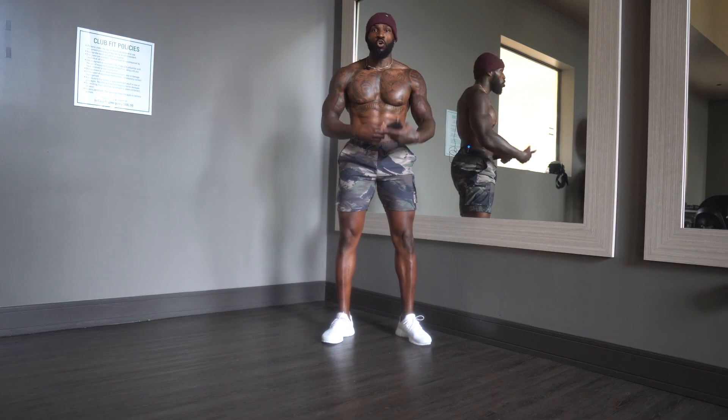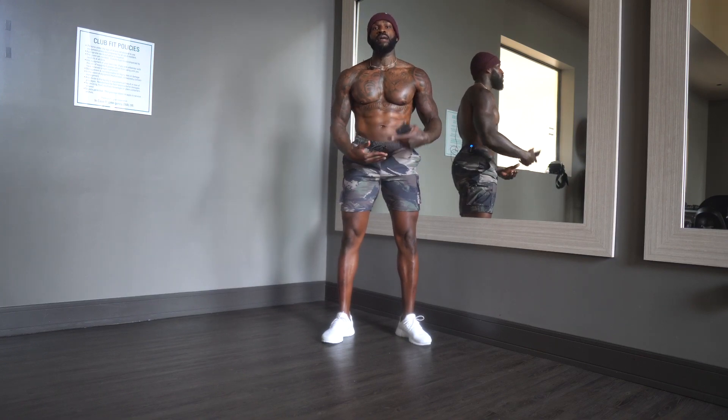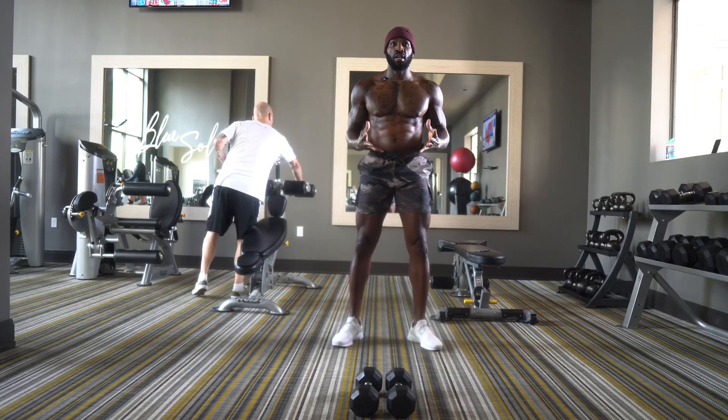These are full body movements that you can incorporate on whatever day you want. They're designed to accelerate fat burning and work multiple muscle groups in your body.